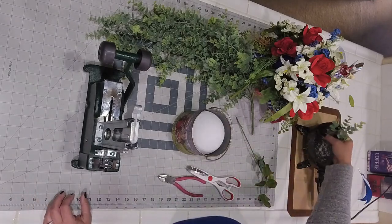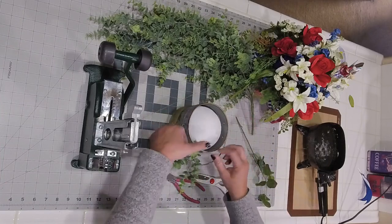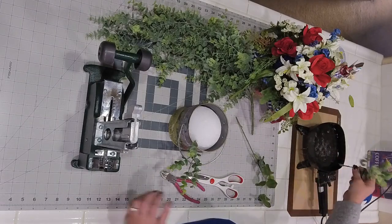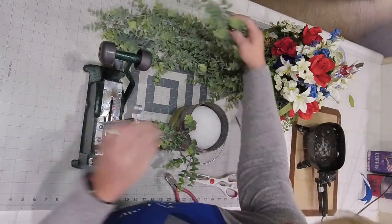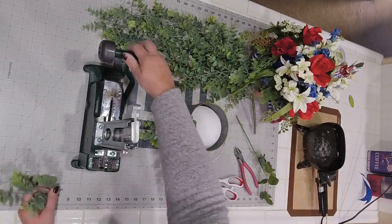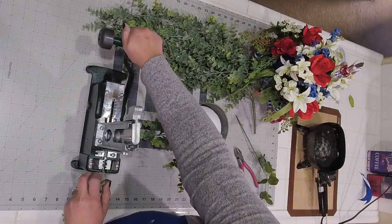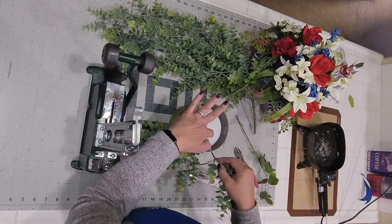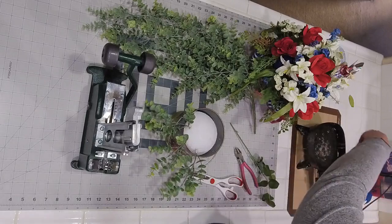I'm going to add a touch of glue and start greening the base. I want it to cascade and hang over the side. I already have one on a steel pick done. See how it just cascades over — it's a nice little effect. I'm just picking these up and placing them. I'll load my next steel pick, lay it in the center, grab the board, and just like that — steel pick. We're going to add these all the way around.